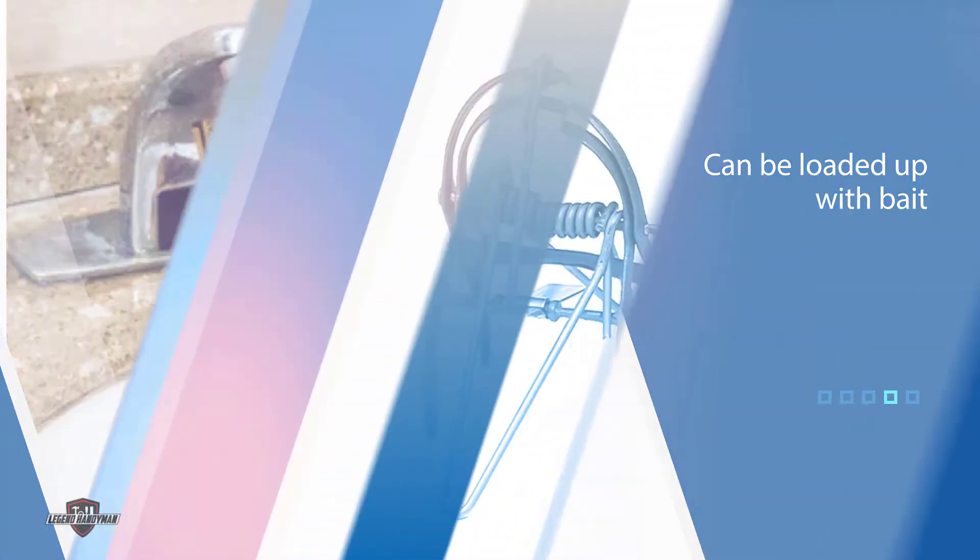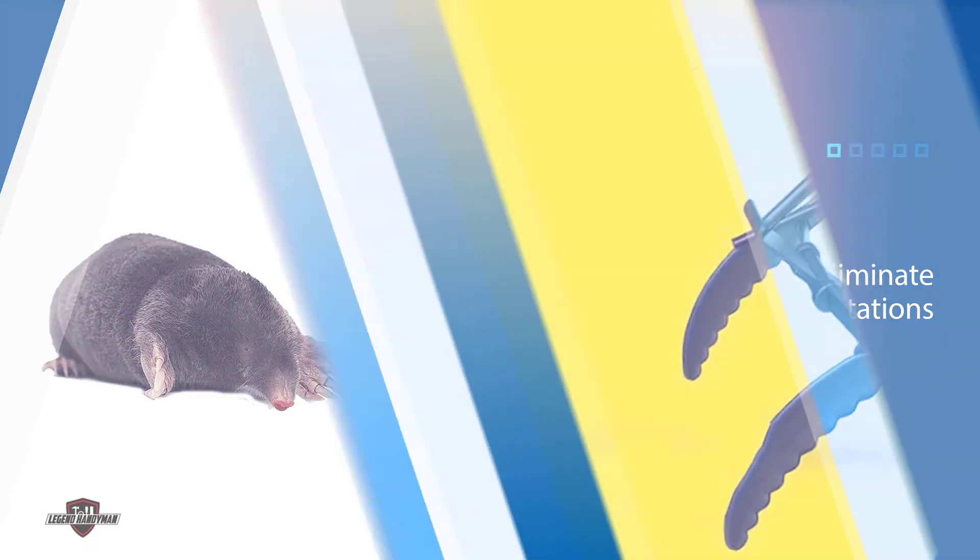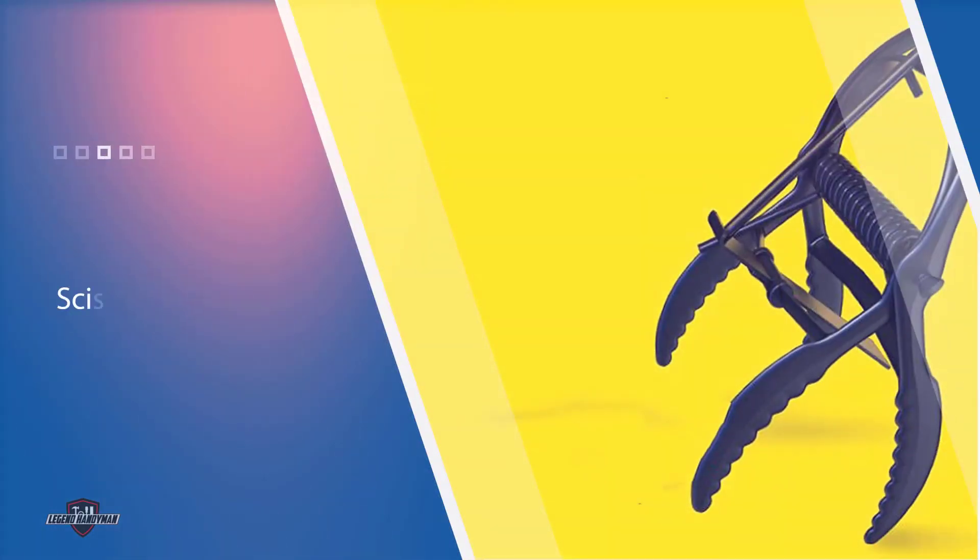Number three: Victor 631 Out of Sight Mole Trap. Use this Victor 2-pack of scissor mole traps to quickly and effectively eliminate mole infestations without the need for harmful poisons or chemical baits. These traps feature a scissor-style design with spring-loaded blades that react to being triggered by snapping shut with enough force to cut off a finger.